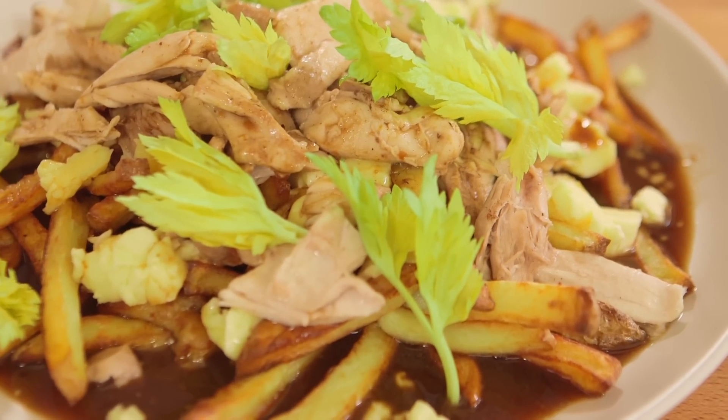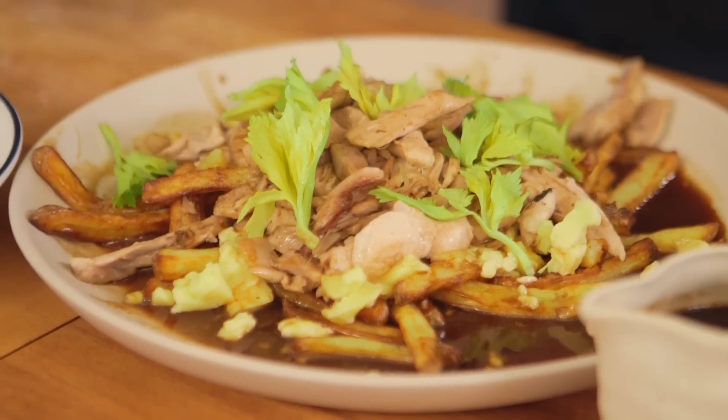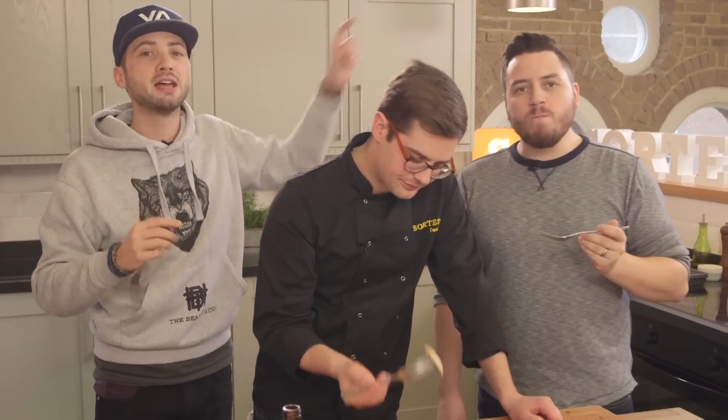Oh man, I might go live in Canada. This is perfect. If you want more warming dishes for a cosy night, click on the link up here and we've got loads of them.